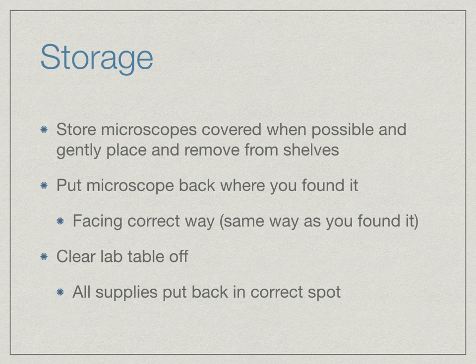When storing the microscope, make sure you store them covered when possible and gently place them and remove them from the shelves. Put the microscope back where you found it, facing the correct way — the same way you should have found it. Make sure your entire lab table is cleared off and all supplies are put back in the correct spot.